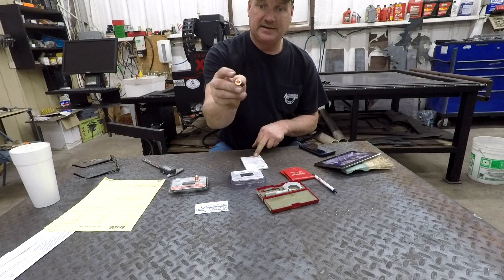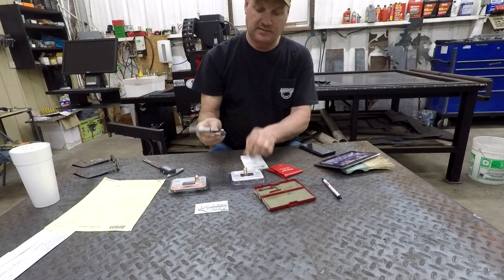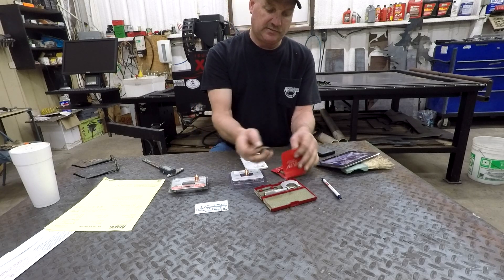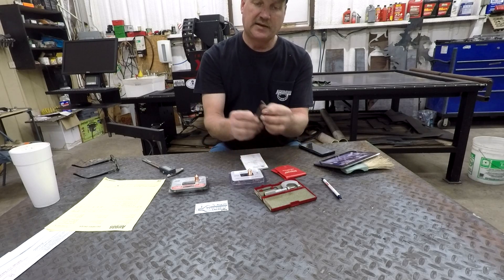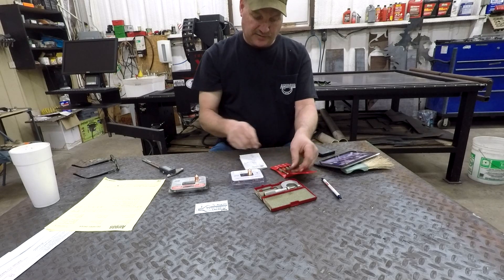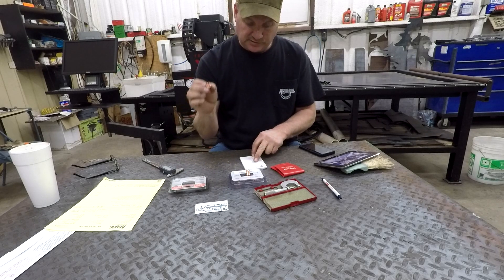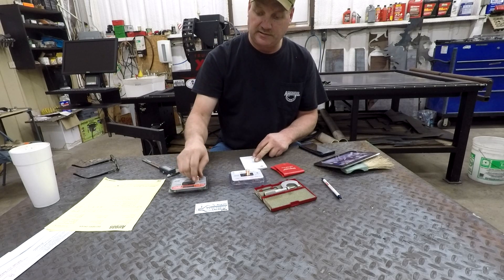The hole — the ID in here — I measured with the Starrett hole gauges, and all the other measurements I took with the Starrett micrometer which reads down to tenths. On the aftermarket, that hole is 328 thousandths and four-tenths (0.3284). On the Hypertherm, the hole is 328 thousandths. So there's only a half a thousandth difference in the hole size — almost nothing.